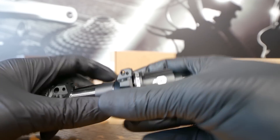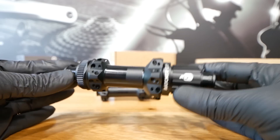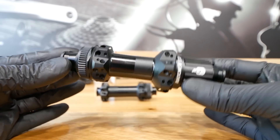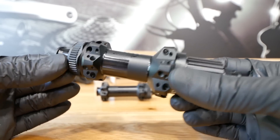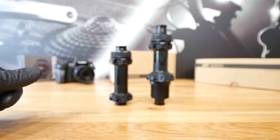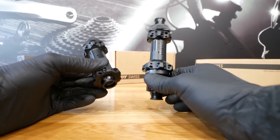DT Swiss, you can send me any components for free and I will do the video for free — if something is environmentally friendly, if you don't need to replace it every season. I think the 180s will be as durable as the 240s and 350s. So to summarize: the main differences are lower weight, higher price, ceramic bearings, and straight pull only.